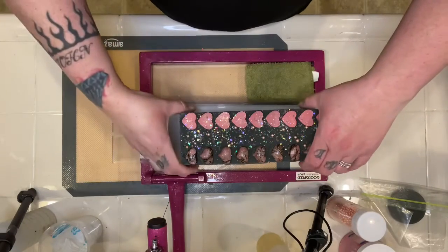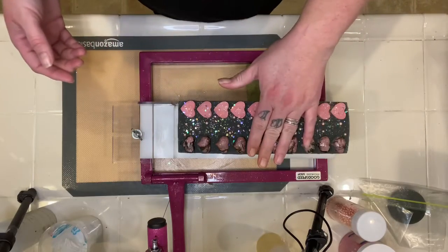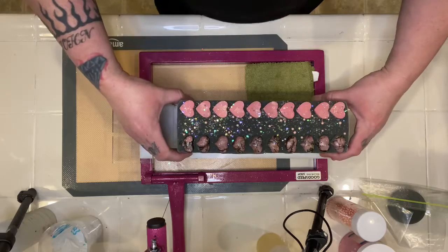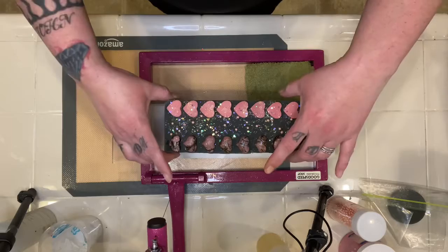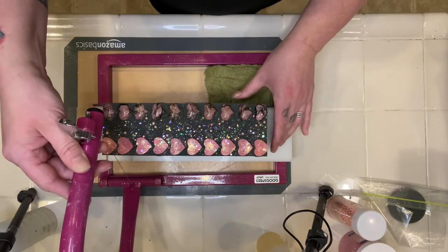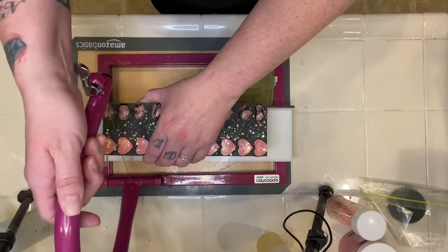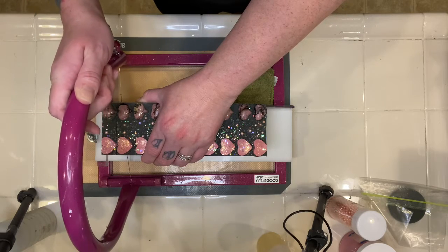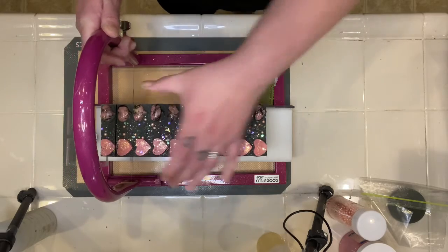All right guys, this is my rhodonite healing crystal soap. Got a heart-shaped rhodonite crystal on top. We're gonna cut this and see what it looks like on the inside. I'm hoping I can get it so I don't chop off these hearts. Okay, here we go. I want to go slow enough that I can go through those embeds and that cured soap.